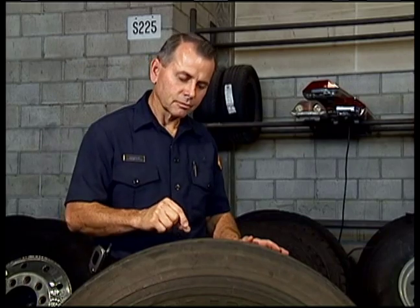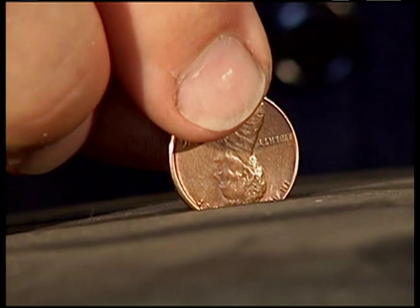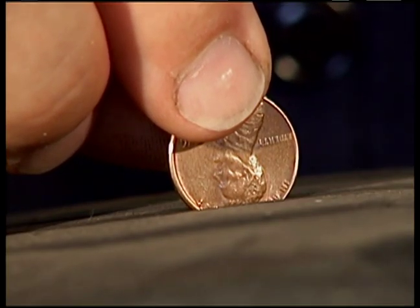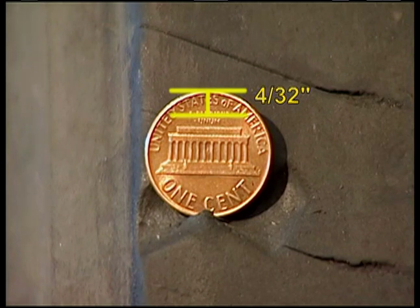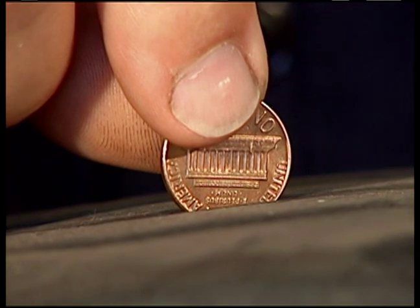Another way to check tread depth for the drive tire is to place a penny head down into the most worn part of the tire's tread. From the edge of the penny to the top of Lincoln's head is 2/32nds of an inch. Notice you can't see the top of Lincoln's head — this tire was taken out of service at the right time before it reached the wear limits. To check front or steering tires, use the back of the penny. The distance from the edge of the penny to the top of the word 'unum' is 4/32nds of an inch. If this were a steering tire, it would be well beyond the safe limits.